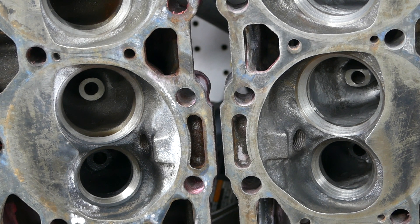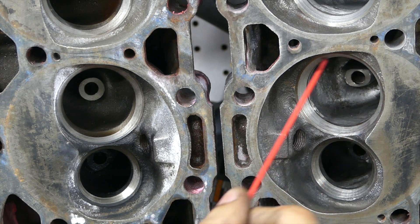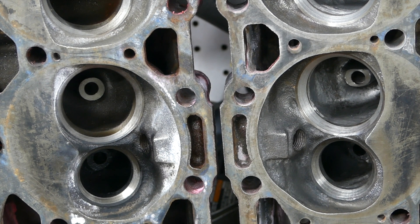You are wasting your time if you're going to do any porting without working the bowl area. This goes not only with Vortec heads but with heads in general — the area where you should put your most work is right here in the bowl area. We opened it up, straightened the path, and with the camera angles we can't really show how I opened it up inside the port itself. Hopefully as we go further and take pictures from the actual port side, you'll be able to see the difference from that end as well.